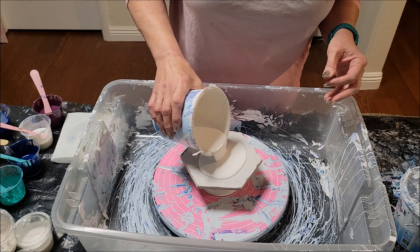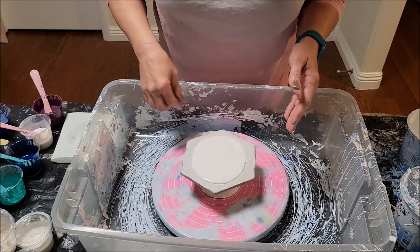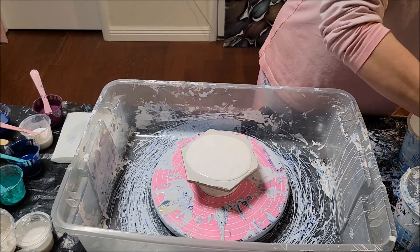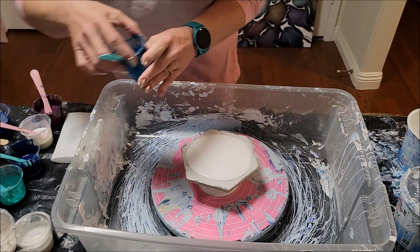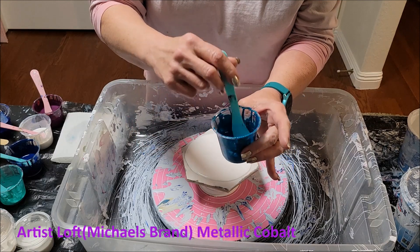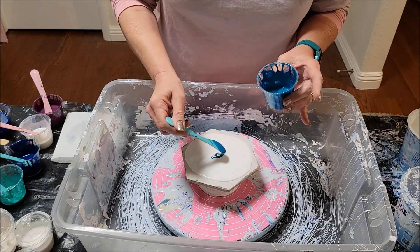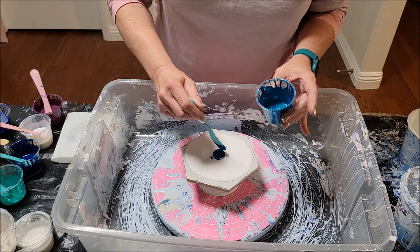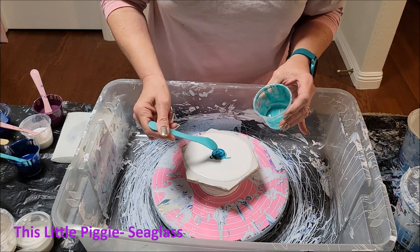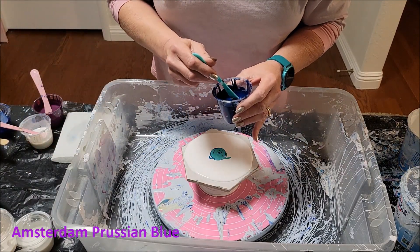I'll go over my colors quickly as I lay them down. This is metallic cobalt — Artist's Loft color, one of the few Artist's Loft paints I still have, and I love this color. That's the first color I put down, and then TLP sea glass. This is Amsterdam Prussian blue.